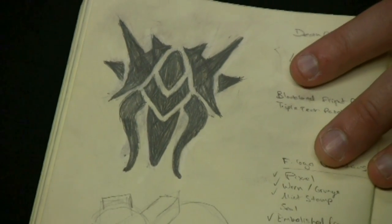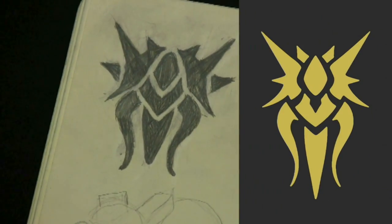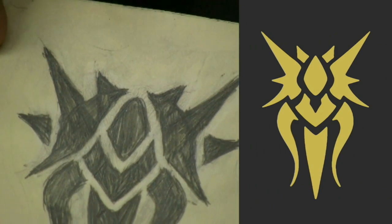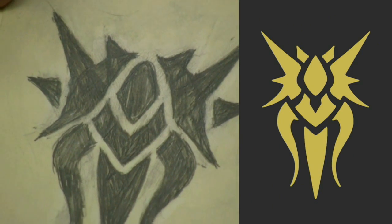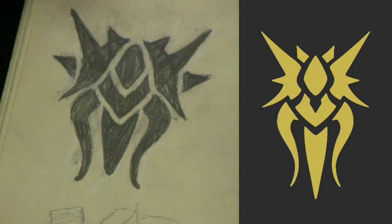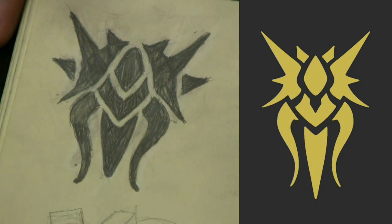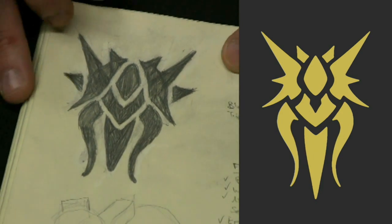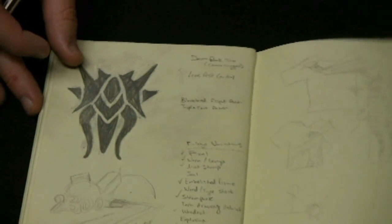This is the initial illustration we had for what is or will soon be known as the Mammon Polo. This design right here is something that was definitely cleaned up very heavily in Illustrator on the computer. But this is where it started out, kind of looking at different ways to express what is known as the Mammon machine.